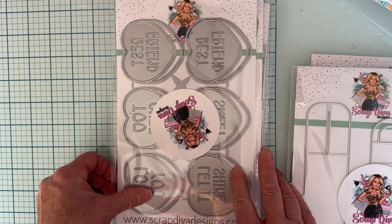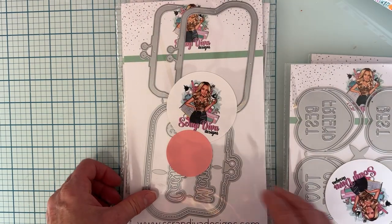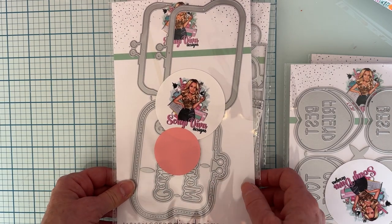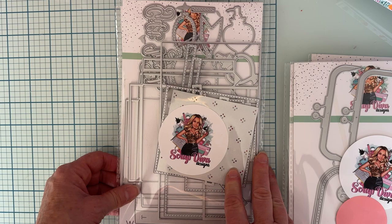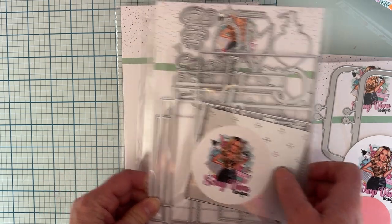And then we have the Conversation Hearts, which is a 12-piece set. This is the Coin Purse, which is an 11-piece set. This is the Gift Box gift card — it has 22 pieces. This is another one I've already opened up, and they're all just stacked in there.